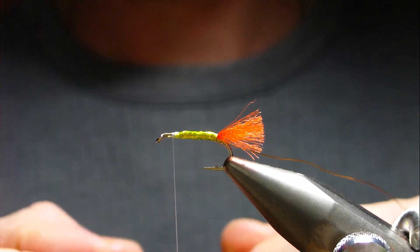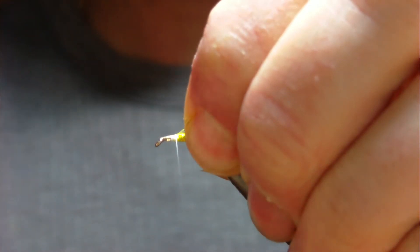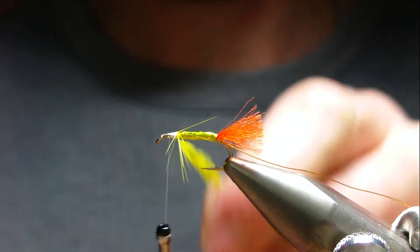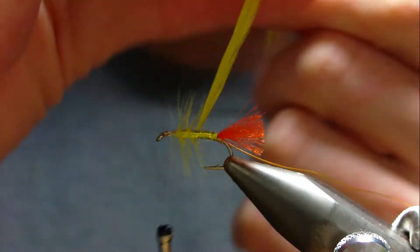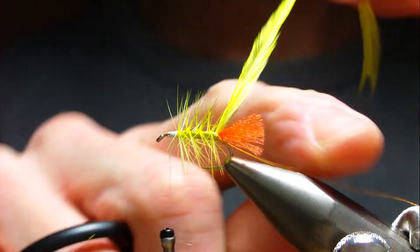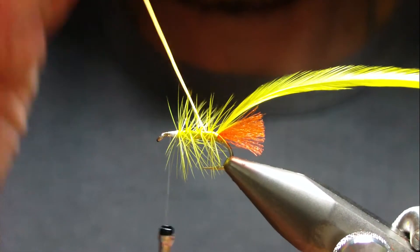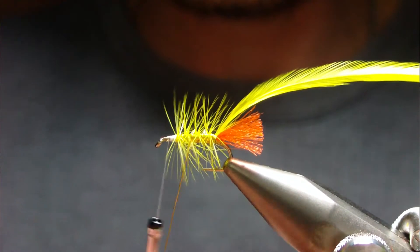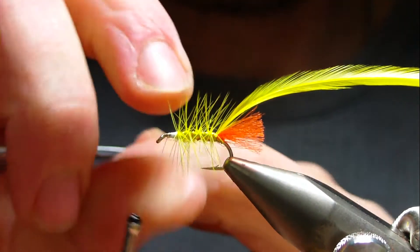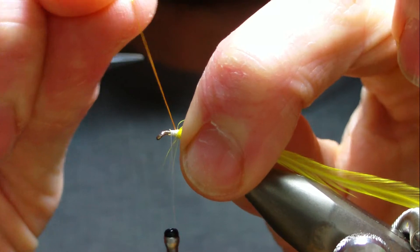Leave yourself a wee bit of room - I'm going to put two hackles on the legs. I'm going to tie in a yellow saddle hackle. Palmer the body - probably four turns. Open those first ones up a wee bit. That's four turns there. Keep your hackle tight until the first turn of rib is on, then you can let go the tip of the yellow saddle and rib it. Try not to catch too many fibers - if you catch one or two it's okay. Pull your wire up to the front.